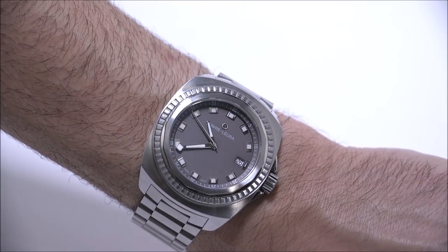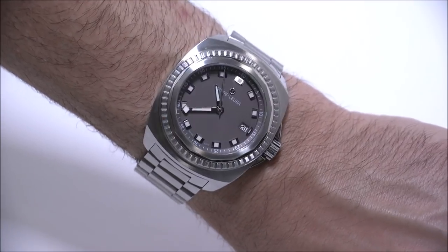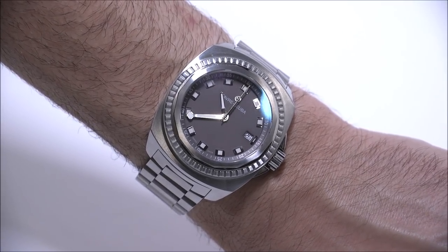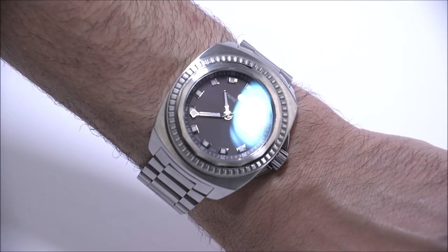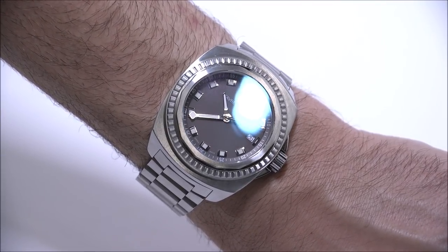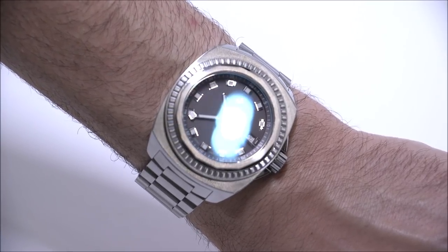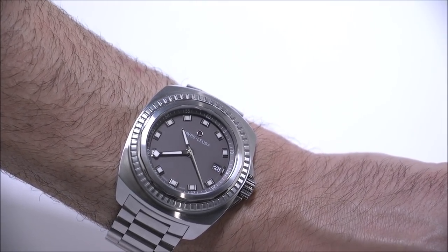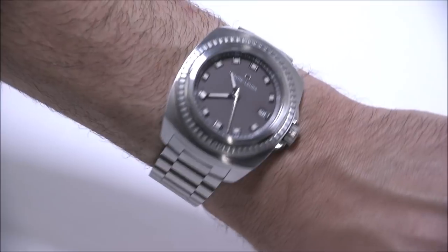So this is the Favre Leuba Raider Seaking — 41 millimeters wide, 300-meter water resistant, ETA 2824-2 automatic movement. I enjoyed it a lot and found it very versatile. This is a watch for someone who wants a timepiece from a traditional Swiss brand that's not one of the mainstream ones, and who is interested in sport watches but also wants something they can wear with a suit or on a more formal occasion. Price with the bracelet is 1,950 Swiss francs, and on the strap it's 1,750 Swiss francs. You can see more on Blog2Watch. Thanks.